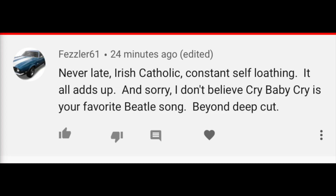Never late, Irish Catholic, constantly self-loathing — it all adds up. And sorry, I don't believe Cry Baby Cry is your favorite Beatles song beyond deep cut. So last week I said that Cry Baby Cry is my favorite Beatles song, and I'm not saying that to be a contrarian or to try to be super cool. I just think I am super cool and all the stupid radio hit Beatles songs don't quite do it for me in the way that Cry Baby Cry does.